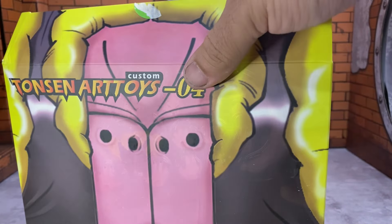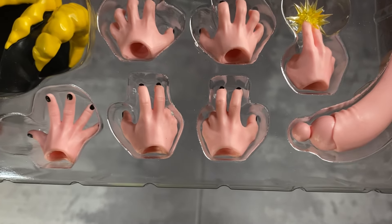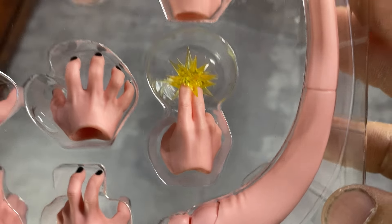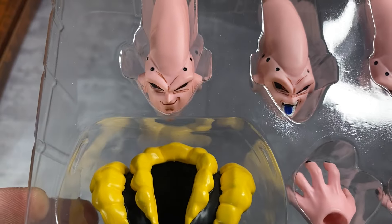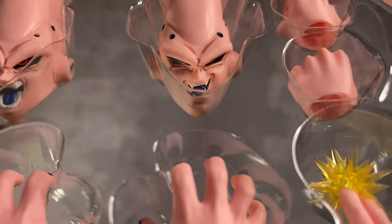Basically, as you can see, this is everything it comes with. You got two open hands, two of these like fight-poser hands, the long banana on the head, what I want to say is the Makankosappo — Special Beam Cannon — two fists, and two open hands. They're a lot thinner than the other hands on the figure. And here are the faces: we got the grinny face, the yelling face — the red eyes look really good — the smirking haha face, and then we got the vest of course.